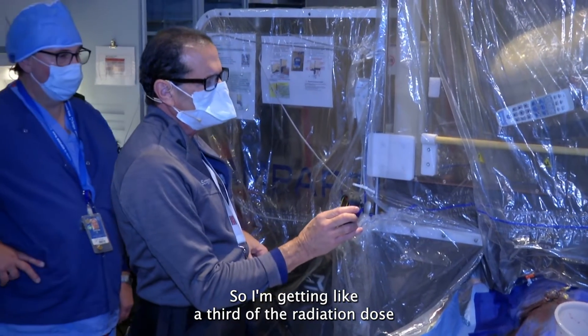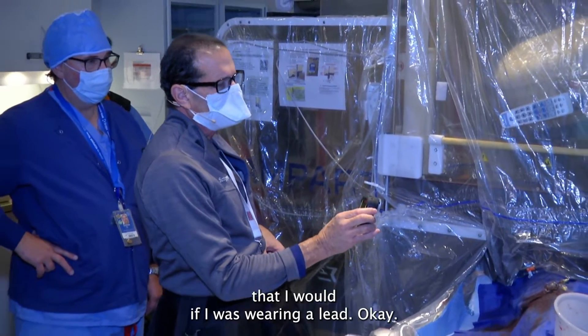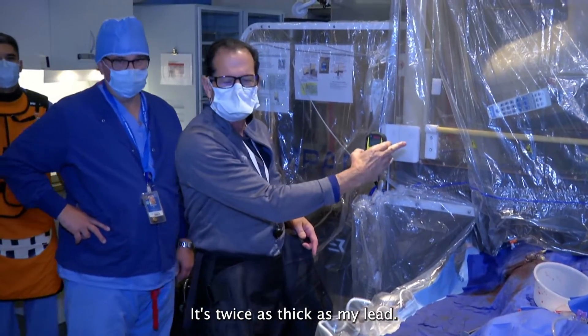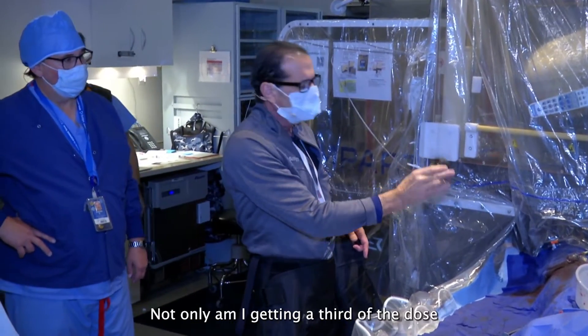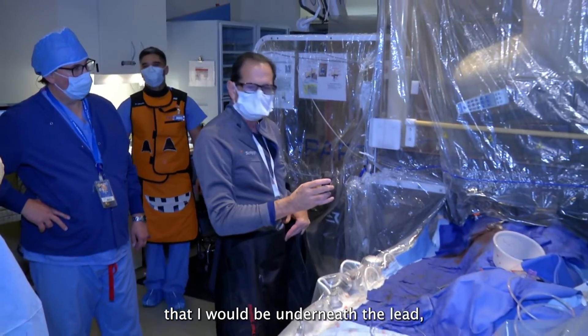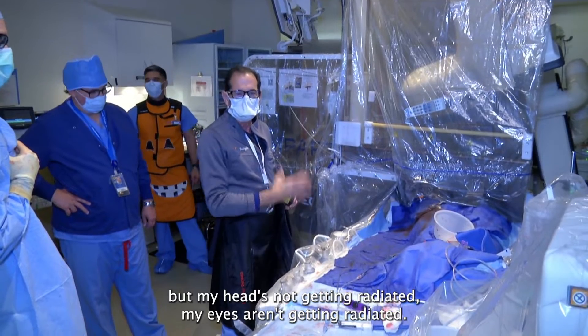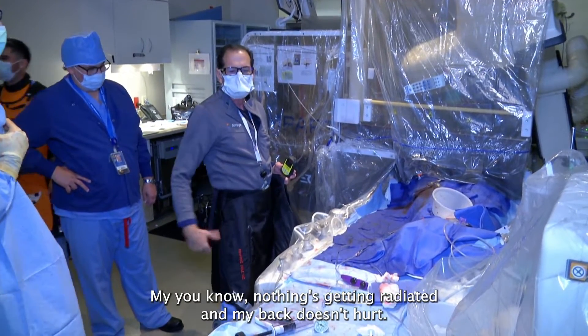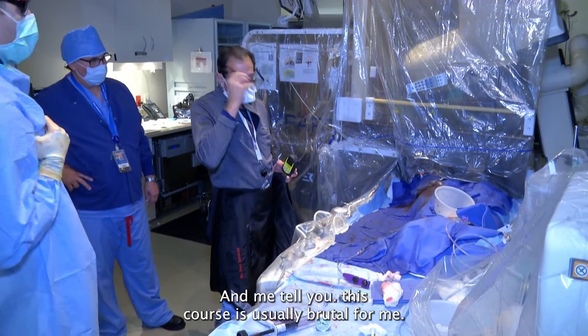So I'm getting like a third of the radiation dose that I would be getting if I was wearing lead alone. This thing is one millimeter — just twice as thick as my lead. Not only am I getting a third of the dose I would be underneath the lead, but my head isn't getting radiated, my eyes aren't getting radiated, nothing's getting radiated, and my back doesn't hurt.